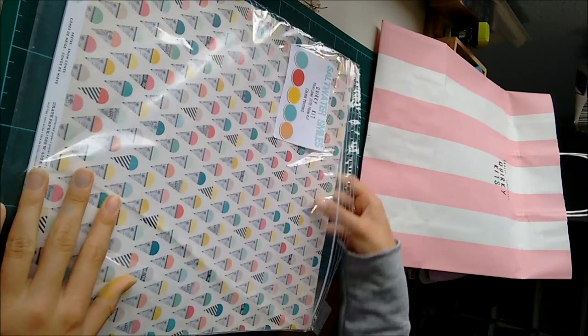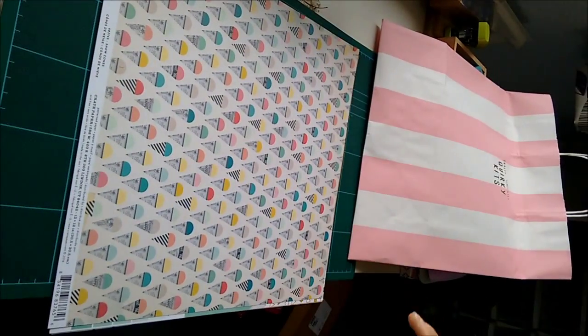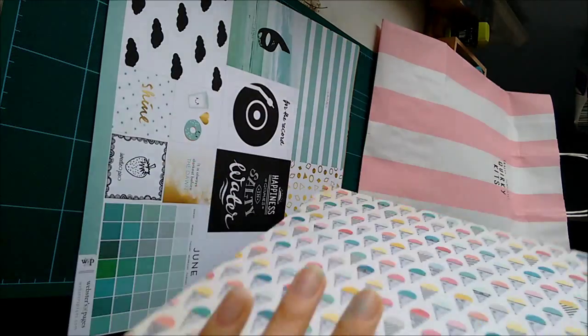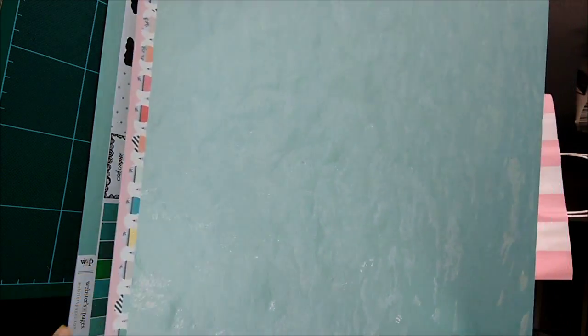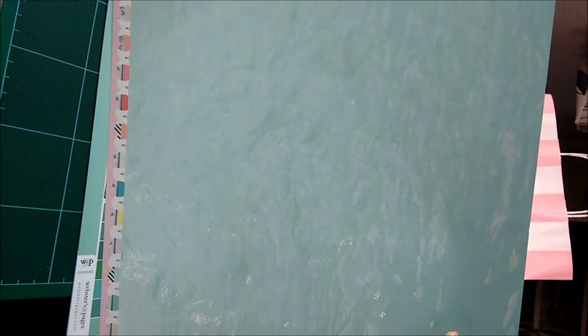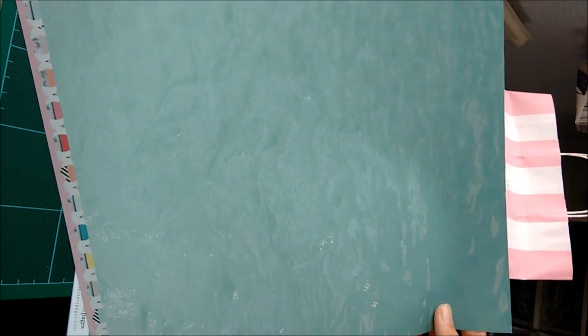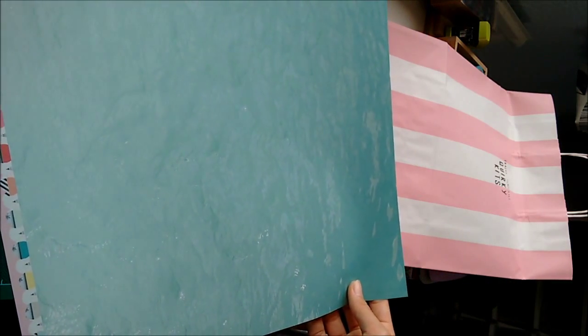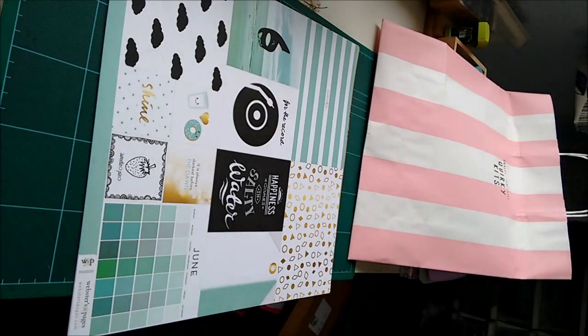Next we have the normal papers, which are also stunning. There's this ice cream one and I really like both sides. My mum thinks this is marbling — I think this is waves. I'm pretty certain it's waves actually. That's the Crate Paper Poolside collection.